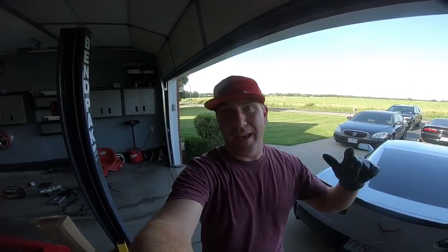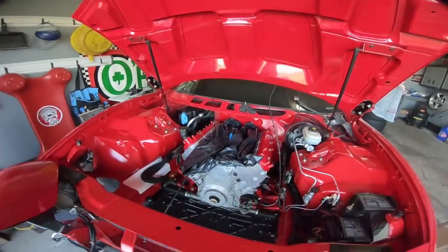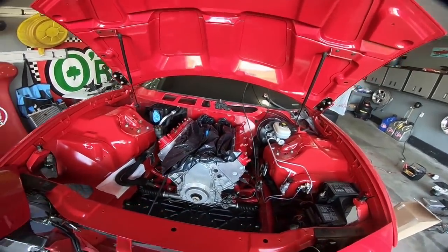What is up guys? Welcome back to the channel. My name is Travis. This is TWA Motorsports. And today, you guessed it, we are back on the Trans Am. Now, some frustrating stuff.